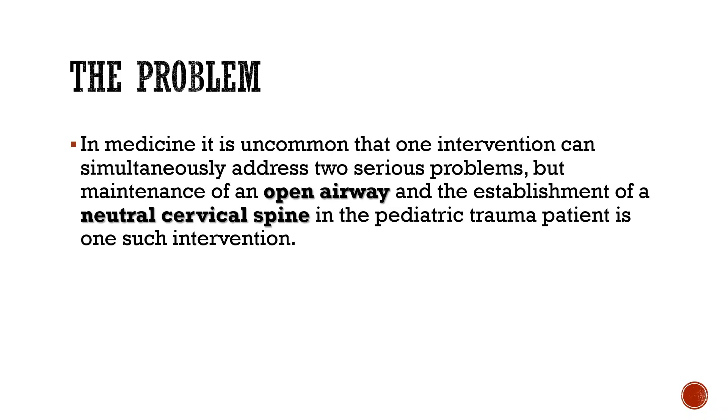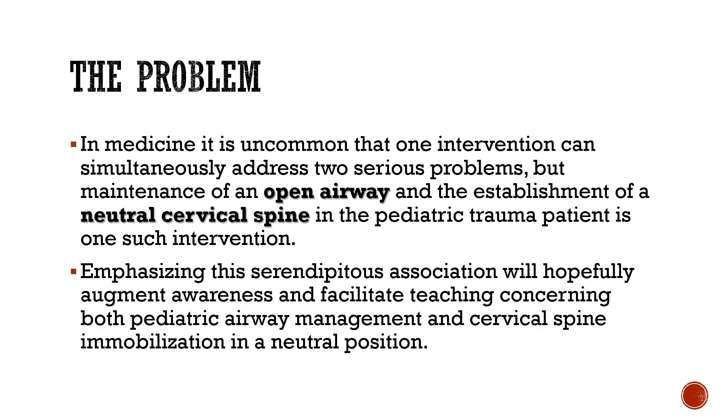In medicine it is uncommon that one intervention can simultaneously address two serious problems, but maintenance of an open airway and the establishment of a neutral cervical spine in the pediatric trauma patient is one such intervention. Emphasizing this serendipitous association will hopefully augment awareness and facilitate teaching concerning both pediatric airway management and cervical spine immobilization in a neutral position.